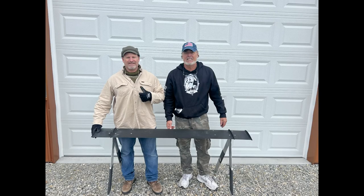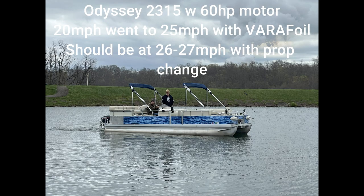Hey everybody, Mike Gable, pontoon hydrofoils with Captain Randy here. We're just trying to show you the Verifoil offshore series — the size of it and how it fits into the trailers that you may have. There are always questions about how the offshore series fits, so we're going to show you the ease of doing it step-by-step. Remember: if you double the span, you double the lift. In this case, Captain Randy had a 60 horsepower motor and we needed to get as much span as we can.